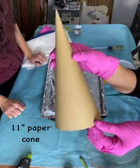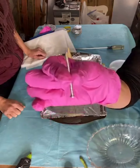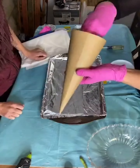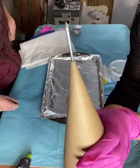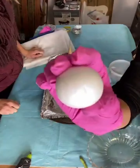We started with this paper cone. It's 11 inches tall and you can get these from really any craft store — we got ours from Hobby Lobby and you can also find them on Amazon. Then we took a nail about two inches long and stuck it through the top of the paper cone. It fit there nicely, and we have a styrofoam ball that we're going to stick on top of the nail.